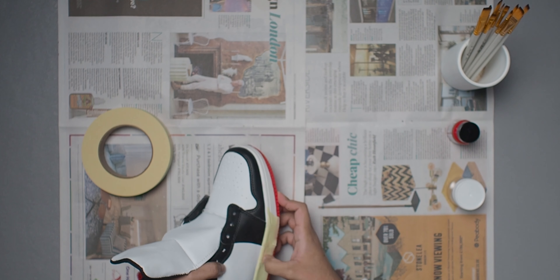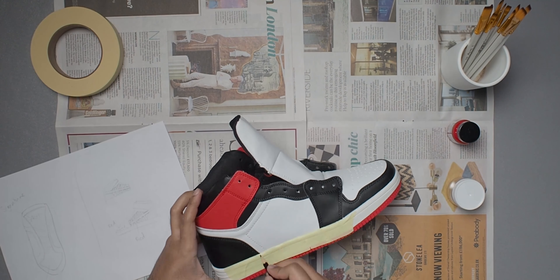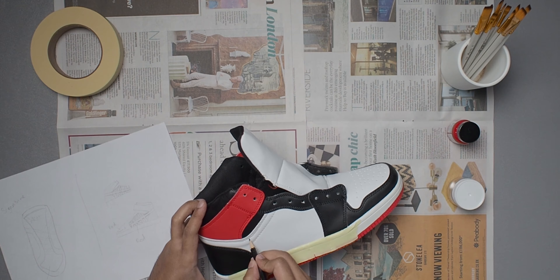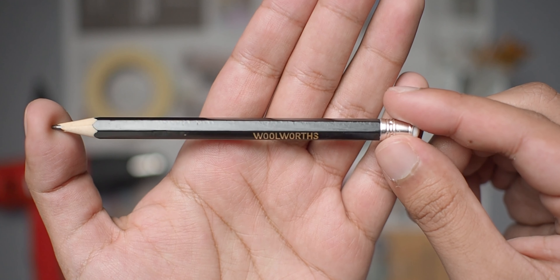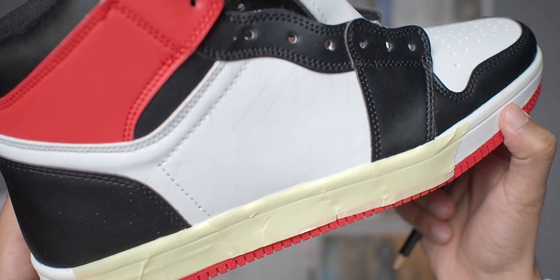After a quick unlacing it's time to prep the shoes for painting. You can do this using some cotton wool and acetone in the form of nail polish remover, or you could use a leather deglazer, which is apparently a safer option. Before you start painting, it's always a smart move to tape off the areas you don't want to get paint on — for me that was the midsole.